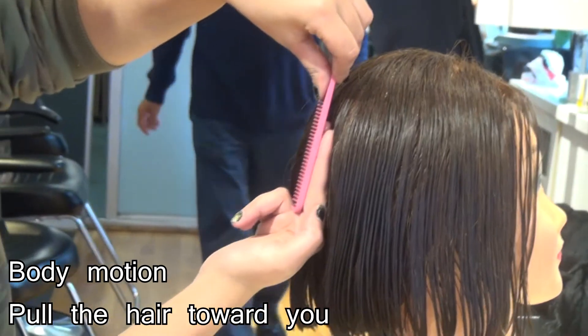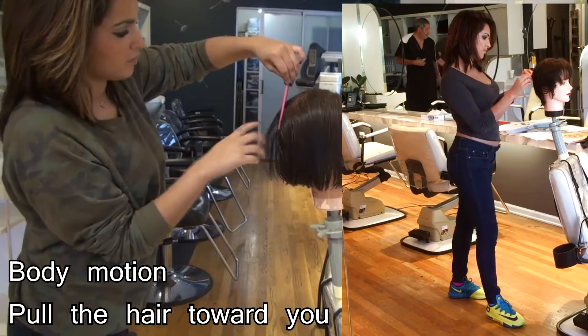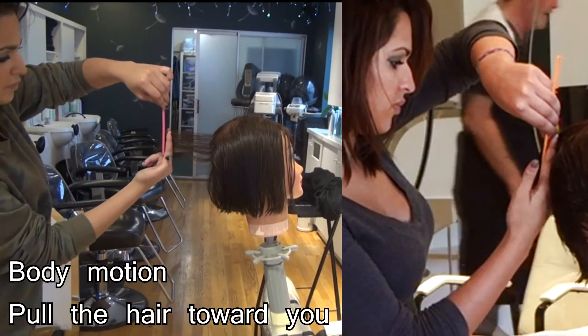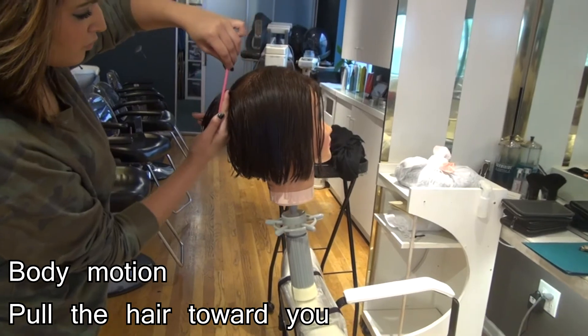Look at her hand placement — straight 90 degrees. She pulled up the hair straight out, used her body to pull the hair. Now the arm, now the finger, now the hand to pull the hair. What a great improvement for her.